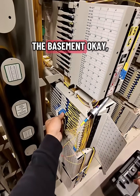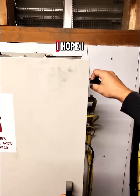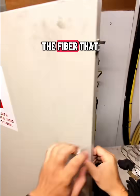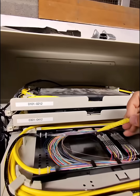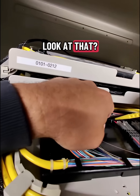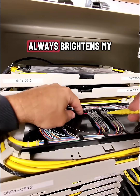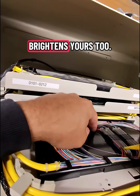Now we're going to head down to the basement. Okay, I made the trip downstairs and moment of truth — I hope I find my red light here on the fiber that I want. Found my tray and would you look at that — look at that red light. Exactly what I wanted to see. The VFL always brightens my day, I hope it brightens yours too.